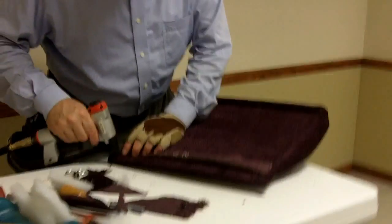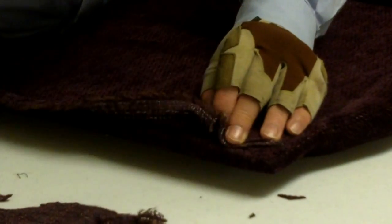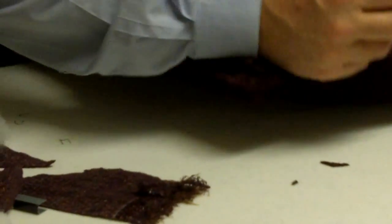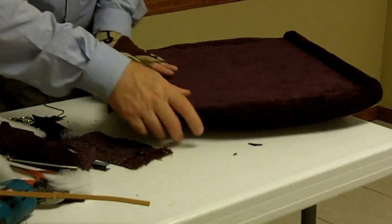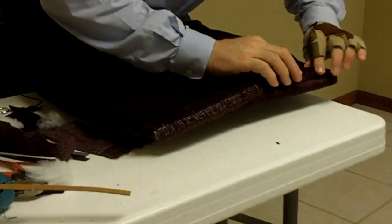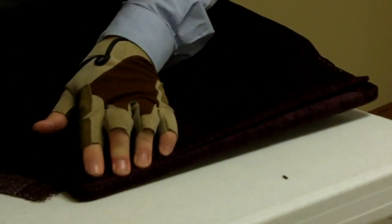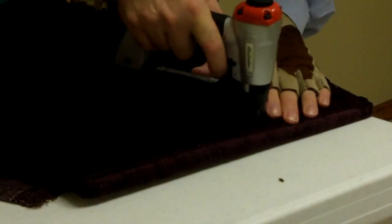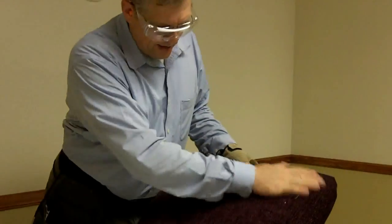I see I made a mistake — I should have brought the side in first and then brought the back down, because that will show. I'm going to color that staple in case it shows. We will probably plan to cut the fabric right where it needs to be so that you don't have to do any fancy folding. That's it — we've completely upholstered the inside back, outside back, and the seat. Let's put it together.